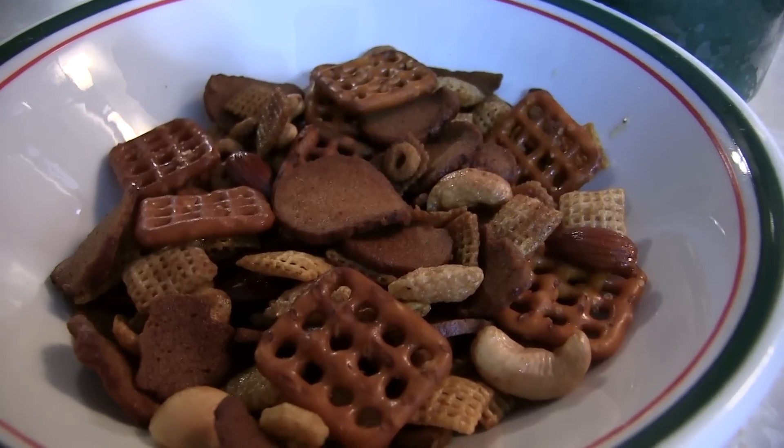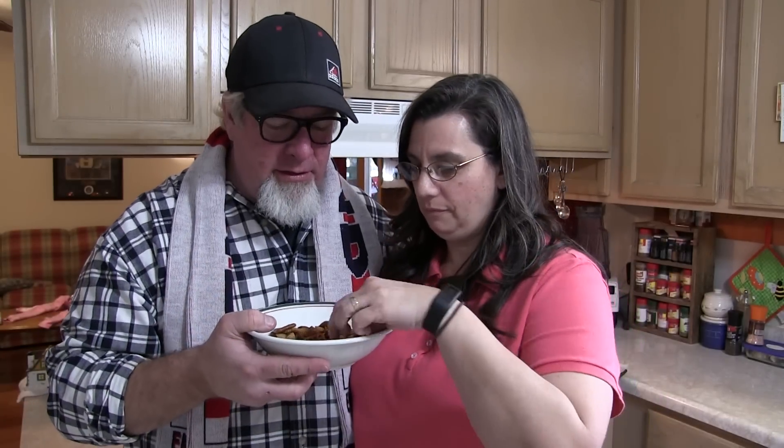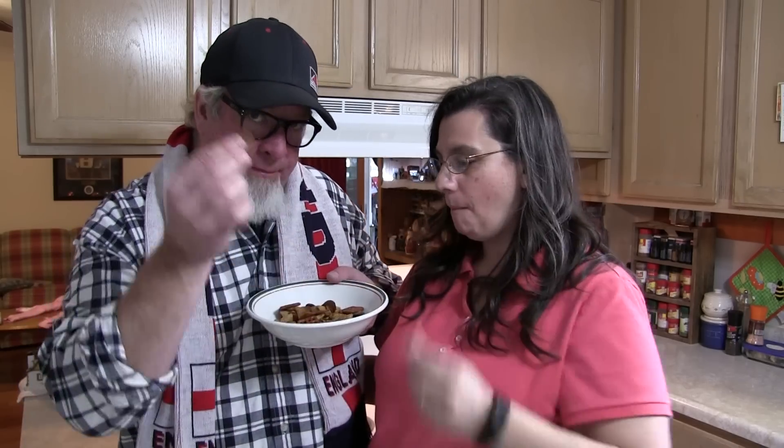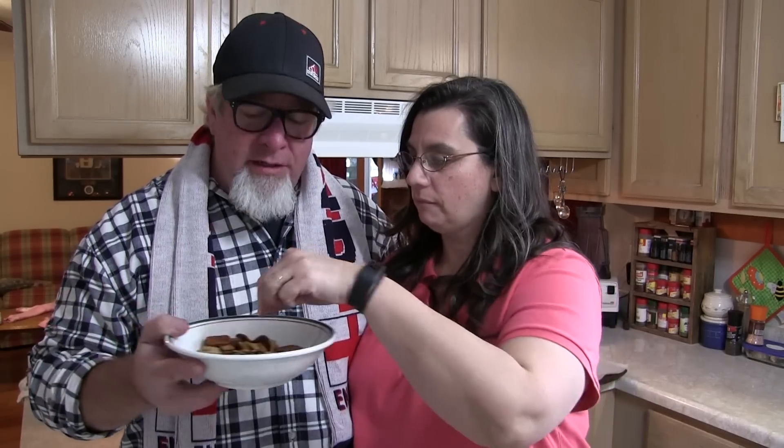Feast your eyes upon this wonder of wonders and delight of delights! It's time to taste this. Mama's going for the Chex and a cashew, and I'm trying the Gardettos. These are so crunchy. The Chex and the cheerios are really really good. Easy to make, guys, and so delicious. You'll be the hit of the party — they'll rise up and call you blessed. I'm Brad, I'm Krista from the Big Family Homestead. Have an amazing day!